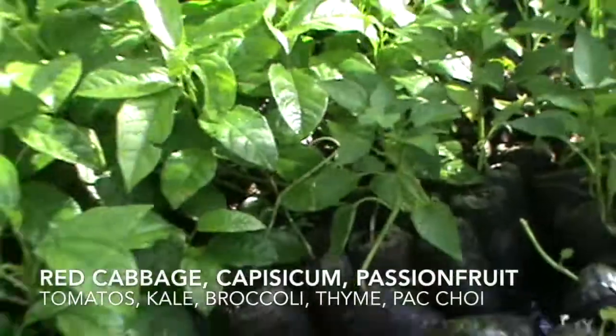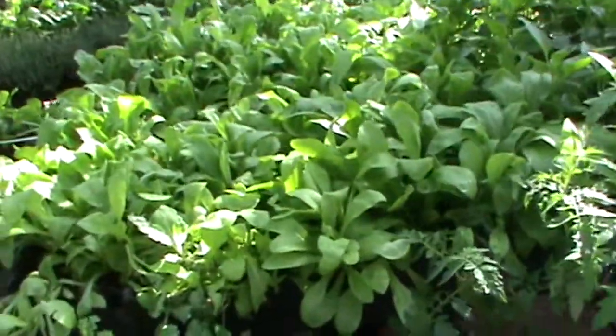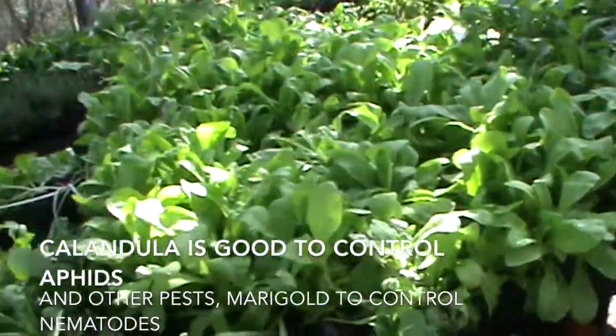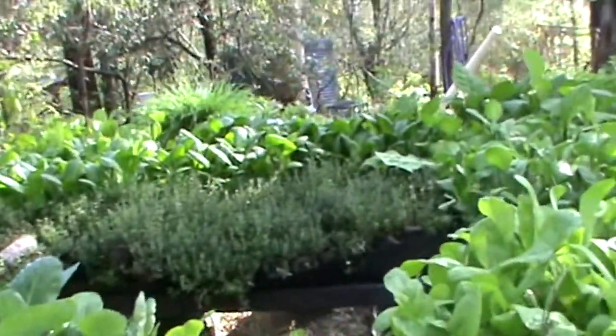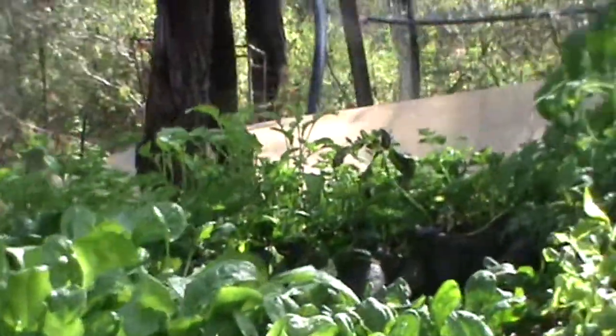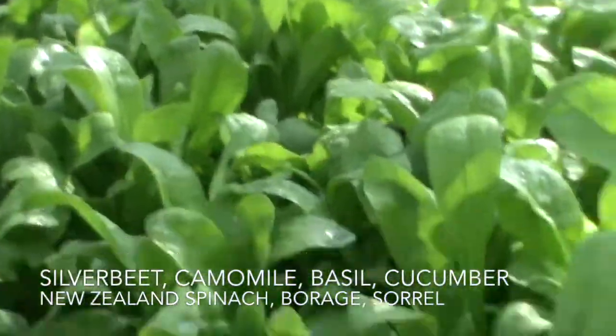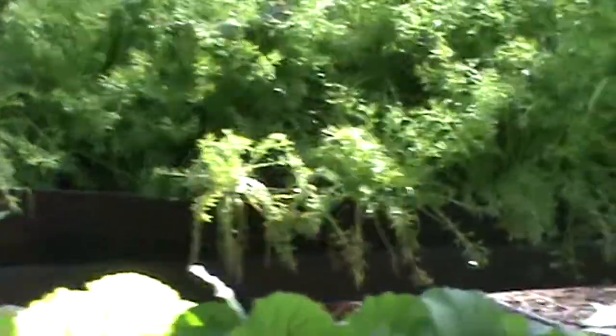Beautifully grown. These are passion fruit, tomatoes, calendula — which is ideal to repel aphids and a lot of other bugs and vegetables are also good to eat. Over here you have the pak choi and thyme, silverbeet. There's some chamomile ready to go to market. Broccoli.